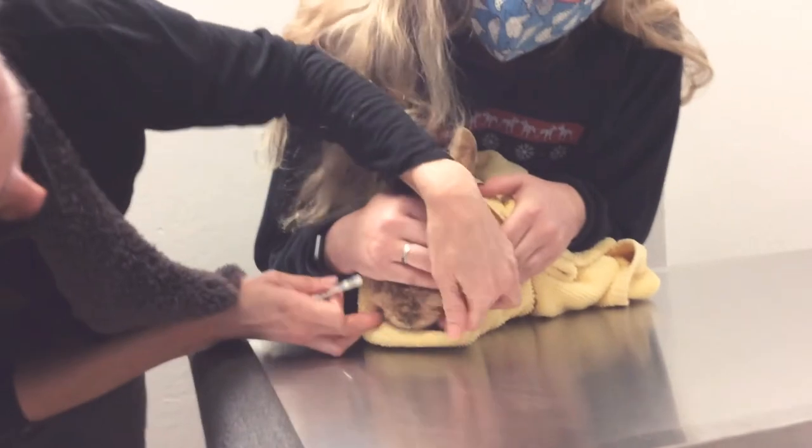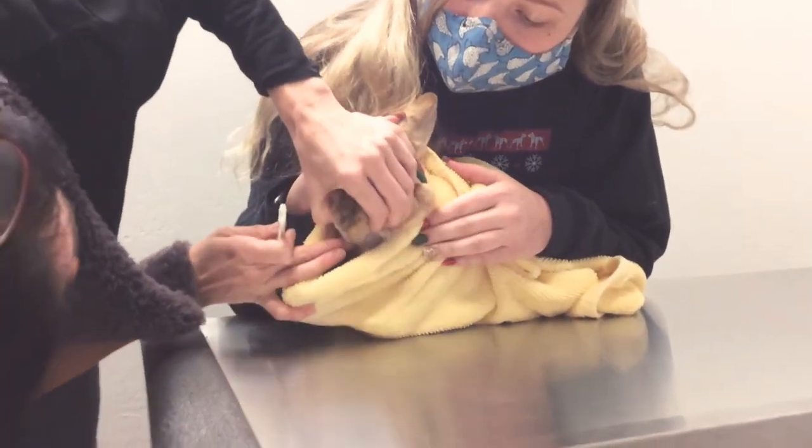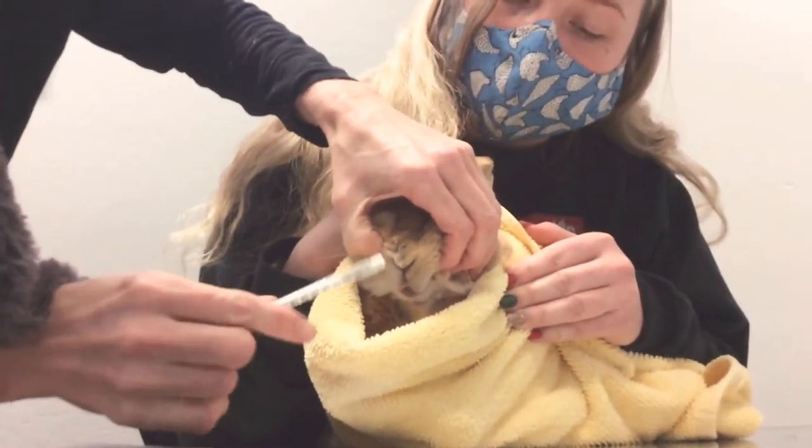He's already anticipating this. Bunnies have teeth right in the front, and then there's a space between the front teeth and the back teeth where there's no teeth.